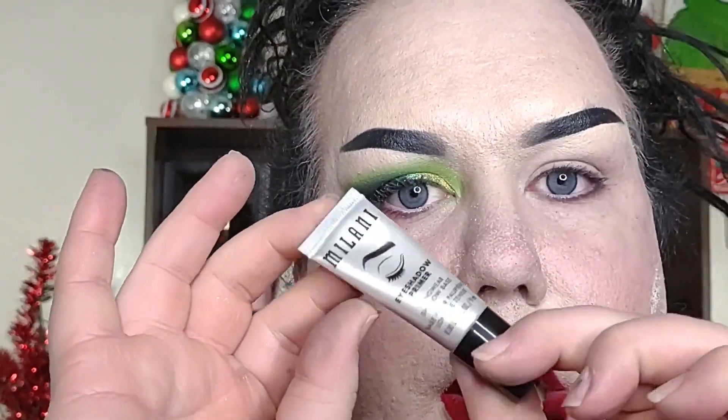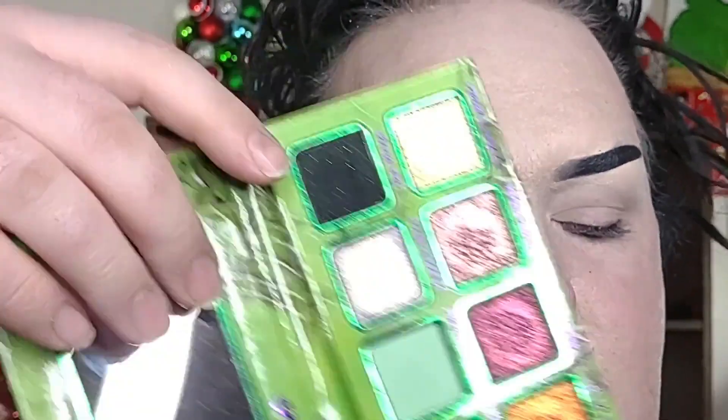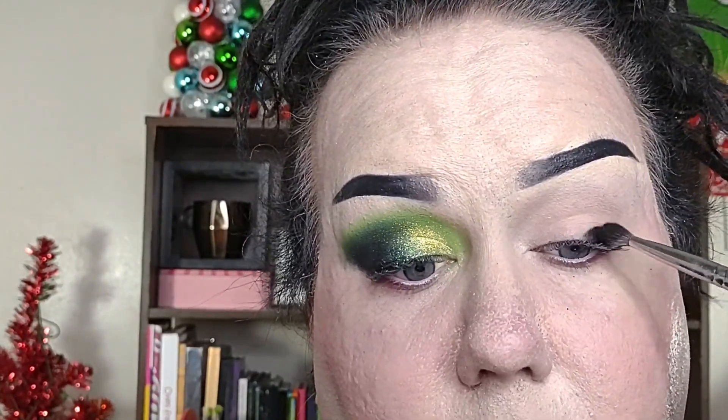Let's go ahead and jump into the tutorial real quick. Starting off, I'm just taking my Milani eyeshadow primer as per usual, just using a kind of dummy brush to apply that. Then taking a small size brush, I'm going to be dipping into our black, which is called Bat Wings, just focusing on about the outer half of my eye.